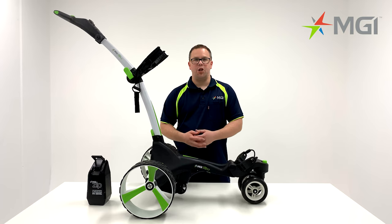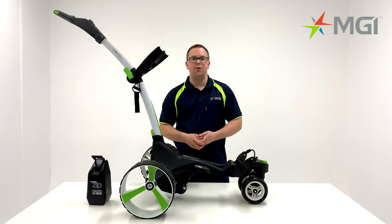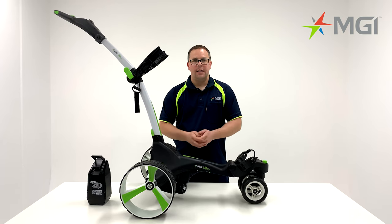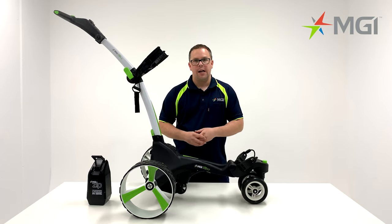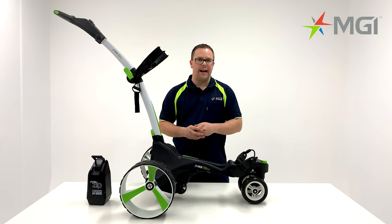Hi, my name's Lee. I'm from MGI. I have here with me today the MGI ZIP X5. The X5 is an intermediate buggy which is perfect for moderate to hillier terrain. It's also lighter than the all-terrain and the Navigator.